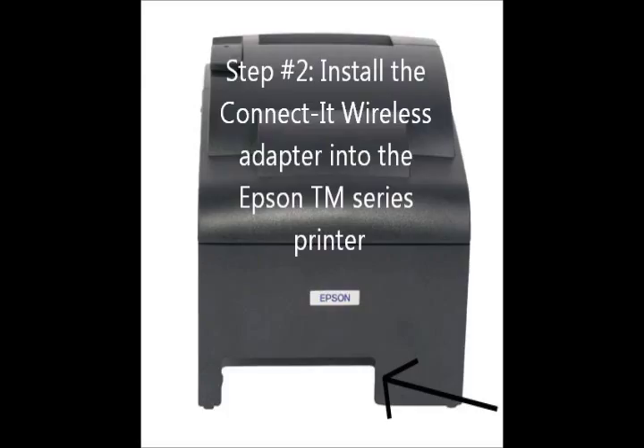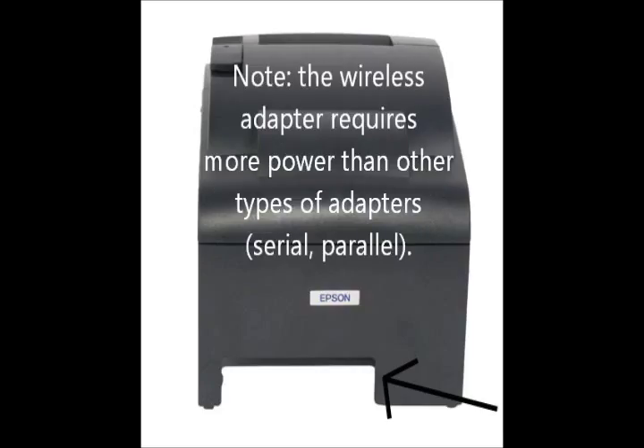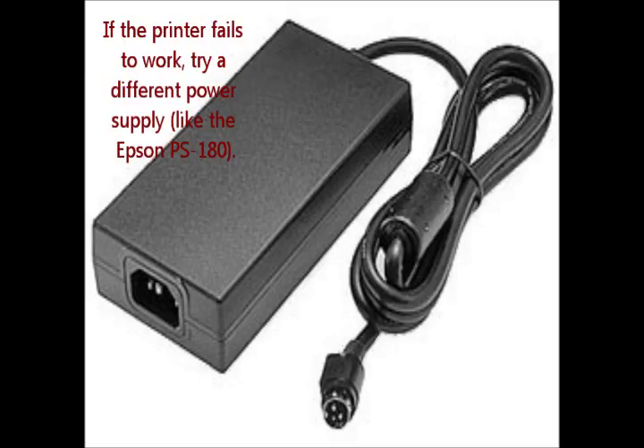Step number two: install the connected wireless adapter into the Epson TM series printer. The adapter can replace the existing adapter and is held in place by two screws. Note that the wireless adapter requires more power than the serial or parallel interfaces. If the printer fails to work after installing the wireless adapter, try a different power supply like the PS180.